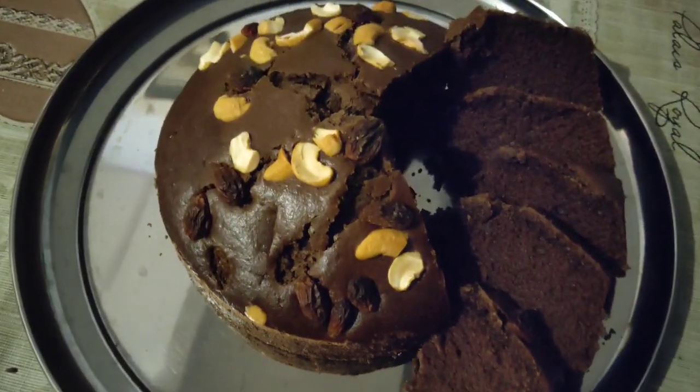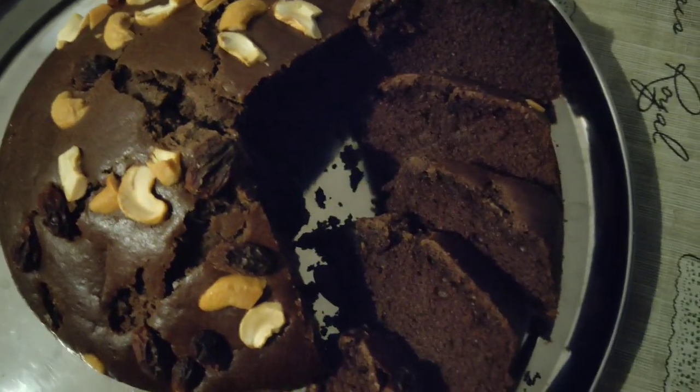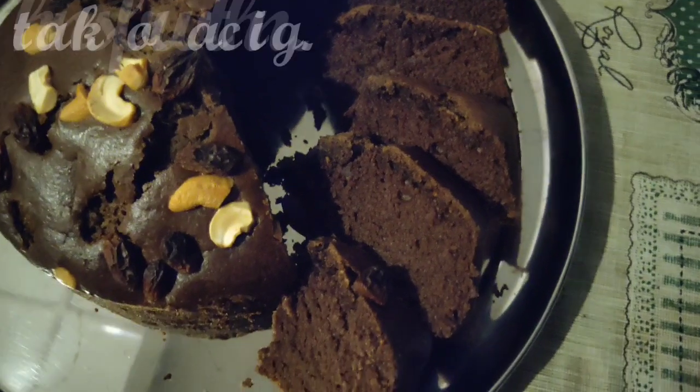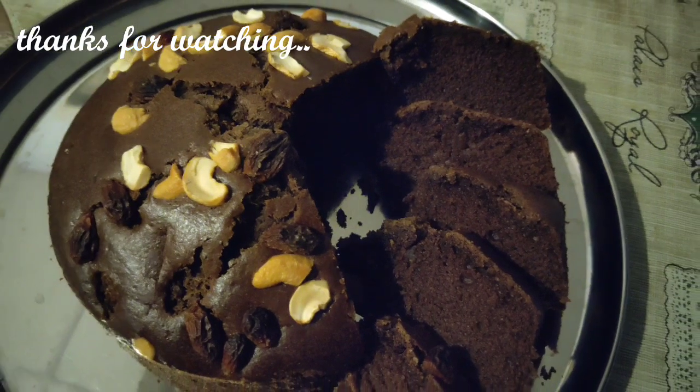This is the chocolate cake recipe for our video. If you like it, please like and share it with us, and subscribe to our channel.